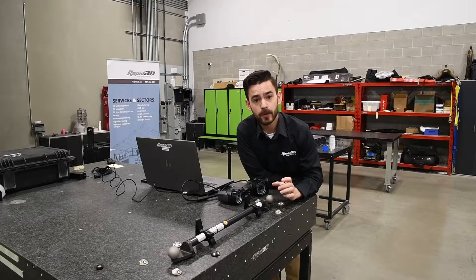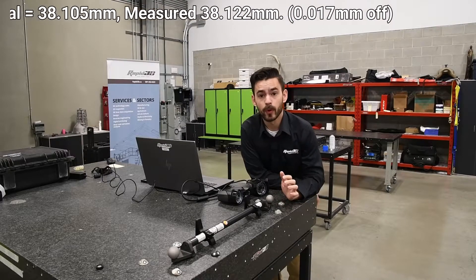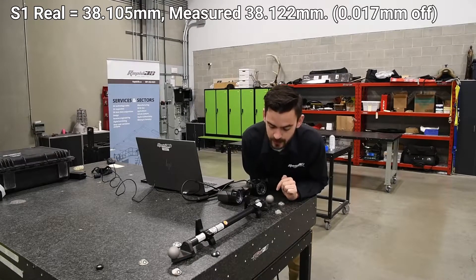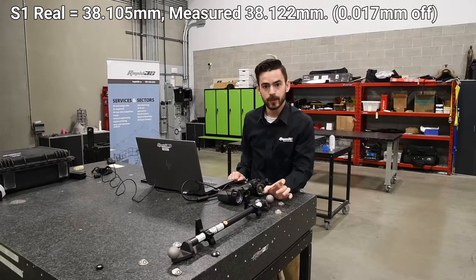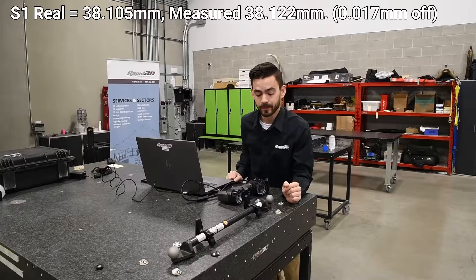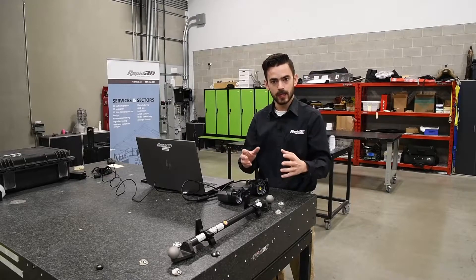Our extracted diameter from the scan data for the sphere was 38.122 millimeters, and the known diameter is 38.105 millimeters. So we were able to capture that measurement within 17 microns using our local accuracy. That's what local accuracy refers to — one scanning volume, taking measurements within it.